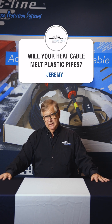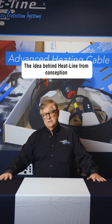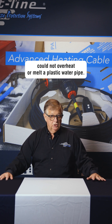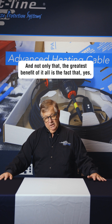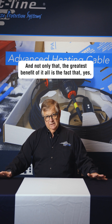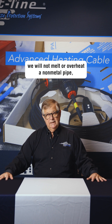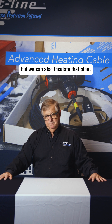Jeremy asks the question: can our heating cables melt a plastic pipe? The idea behind HeatLine from conception was that we would not overheat and could not overheat or melt a plastic water pipe. Not only that, the greatest benefit of it all is that we will not melt or overheat a non-metal pipe — but we can also insulate that pipe.